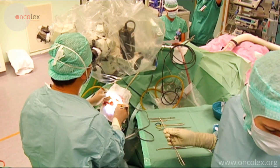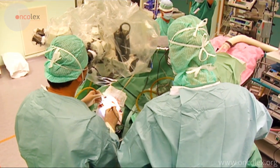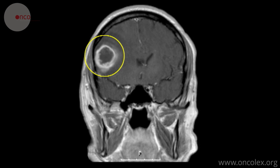This is a video of a craniotomy to remove a brain tumor. The tumor is located in the right frontal lobe.